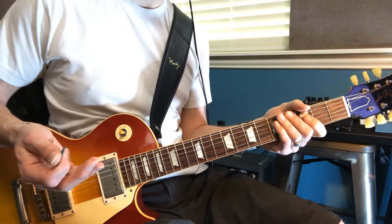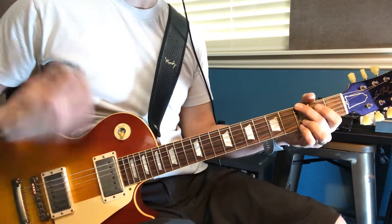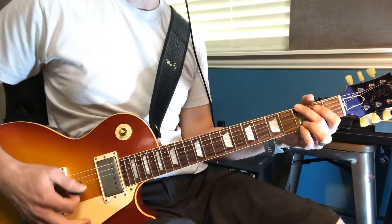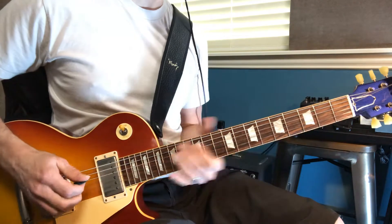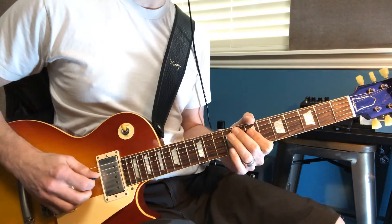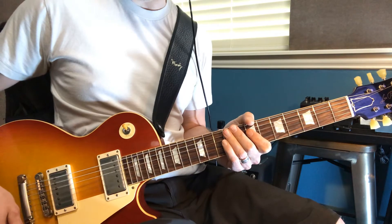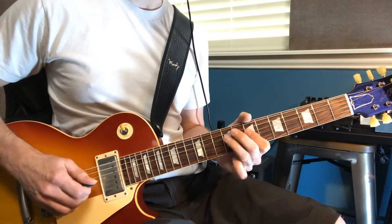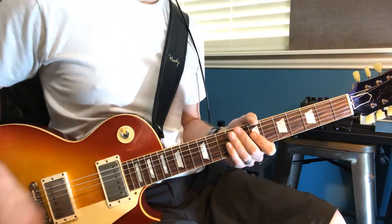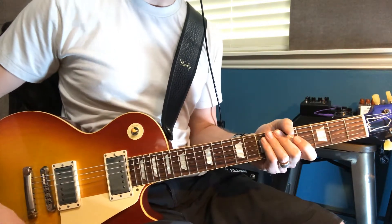So it's overdriven, but it's not crazy. Now, if I want it to be more aggressive, I can put it on the bridge pickup and just pick harder — I didn't change anything. And if I want it to be really pretty and tame, I can just put it on that front pickup, the neck pickup, and just play lighter. So that's where my overdrive usually sits — right about there.